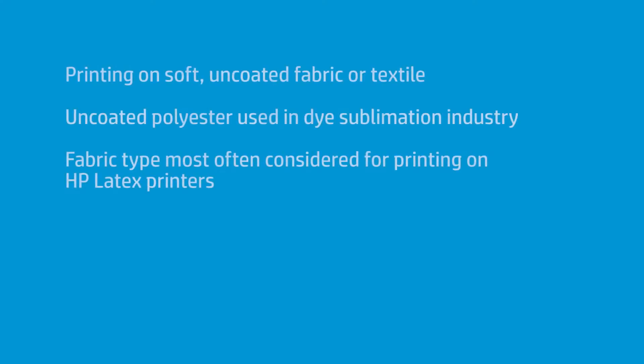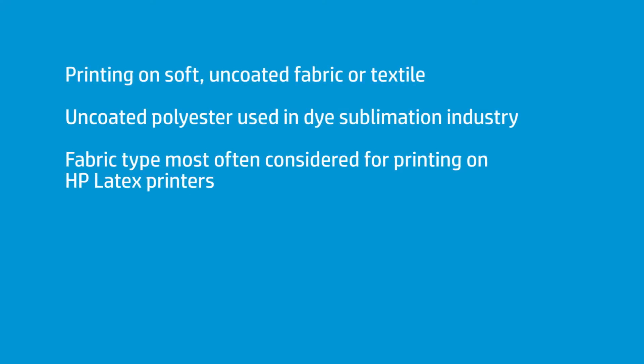One of those big differences is: is it coated or is it uncoated? What I'm going to discuss today is the difference between an uncoated fabric — sometimes people refer to them as a dye sub fabric — and a coated fabric, and the different approaches to the two medias.